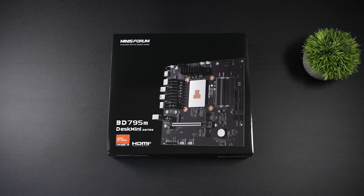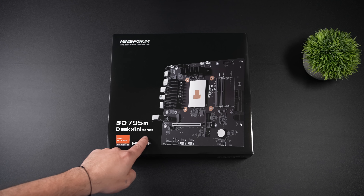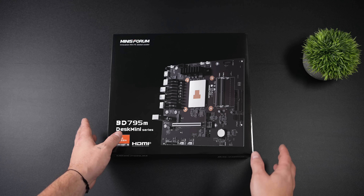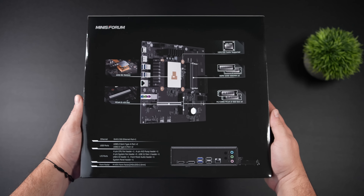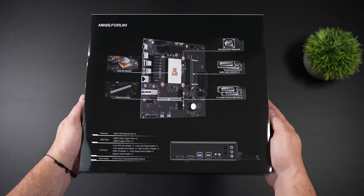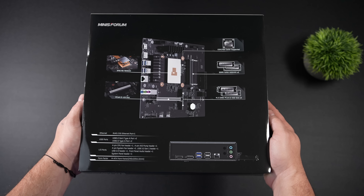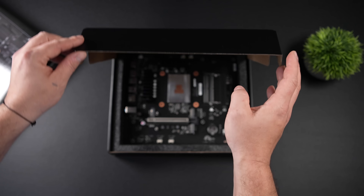In this video, we're going to be testing out a pretty interesting motherboard/CPU combo from Minisforum. This is known as the BD795M, and this isn't the first time we've seen something like this from the company. In the past, they have released many ITX motherboards with integrated CPUs, but this is the first time we're seeing a micro ATX form factor from the company. Basically, what we're getting here is a 16-core, 32-thread Ryzen CPU on a micro ATX motherboard.